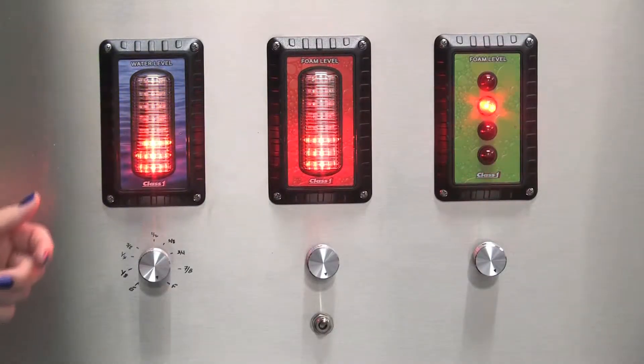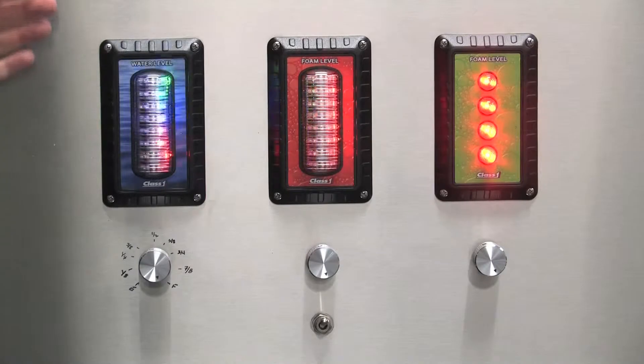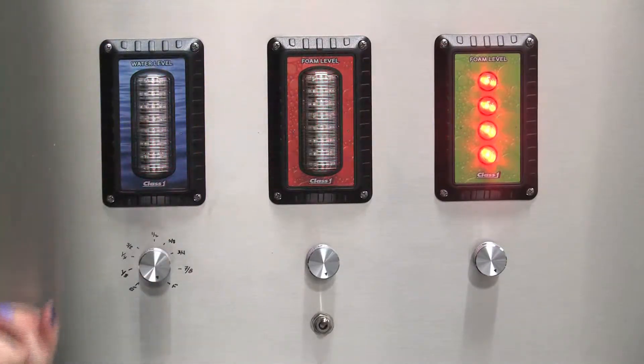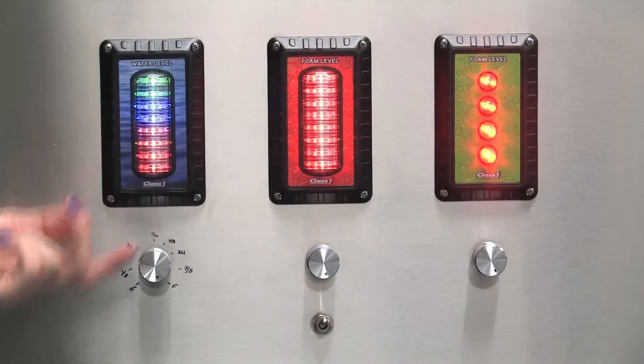When the ITL40 is first powered up, the unit will display all of the LEDs, it will cycle them down, and then it's going to scroll through a custom message. In this case, it said Class 1.